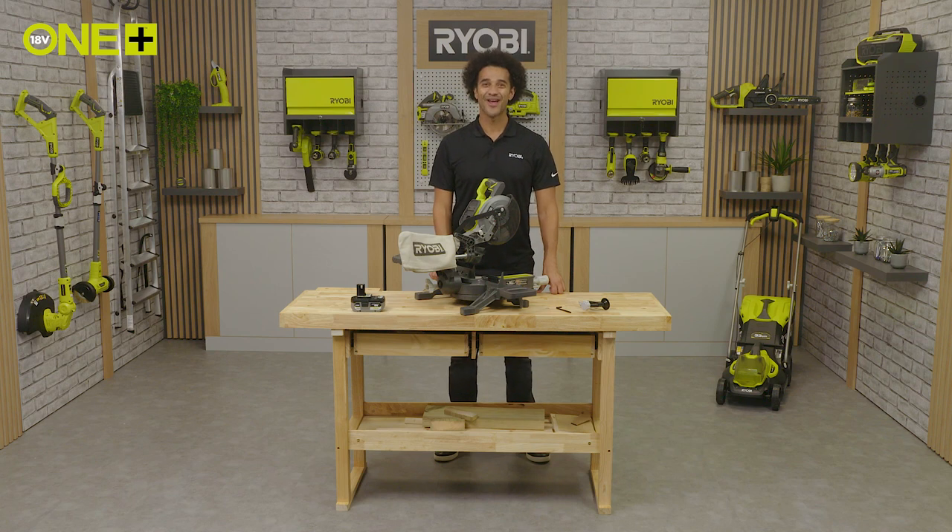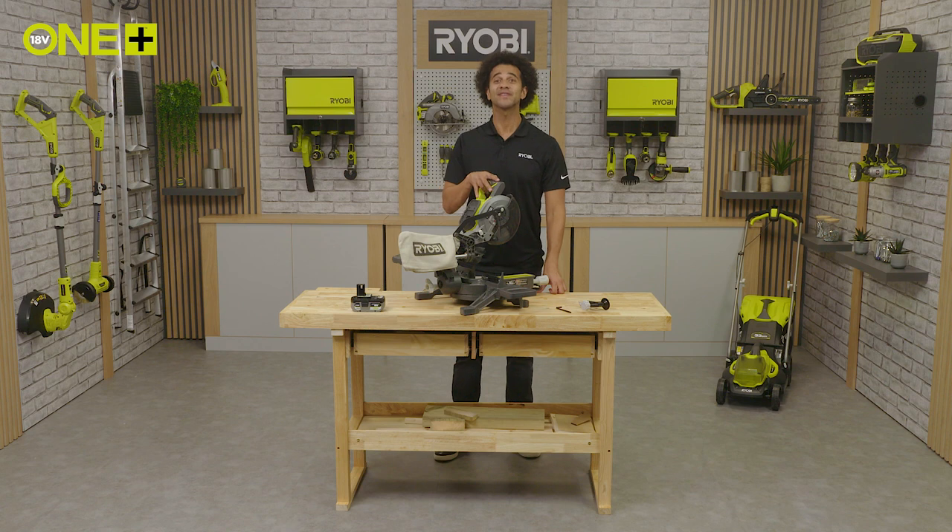Hello and welcome to the Ryobi workshop. I'm here to tell you about Ryobi's cordless 1 Plus 190 millimeter mitre saw.